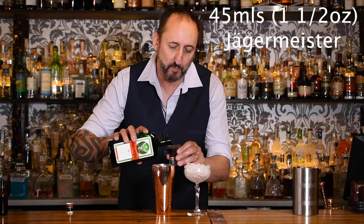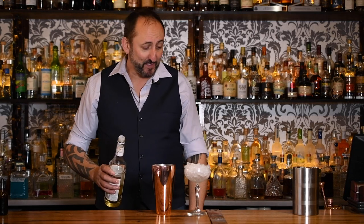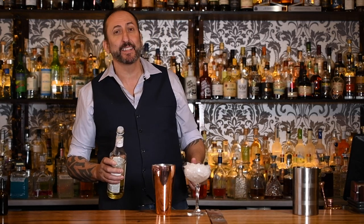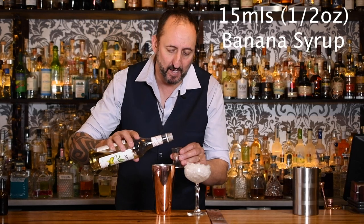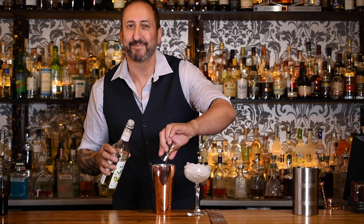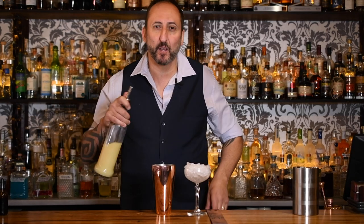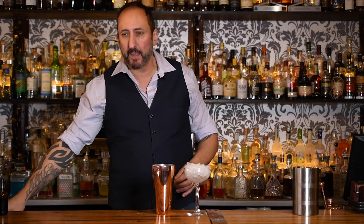I'm going to get straight into it. The first ingredient, obviously, is Jägermeister and we're going 45 mils or an ounce and a half for my wonderful American viewers. Next up, 15 mils of a banana liqueur. Back in the day we used Lina Banana made by Suntory — it's like the Midori but the banana version. We don't have it here in Australia at the moment, so I'm going to use a Monin Banana Syrup. Then we have 15 mils or half an ounce of fresh lemon juice just to balance out the sweetness, and 45 mils of orange juice.